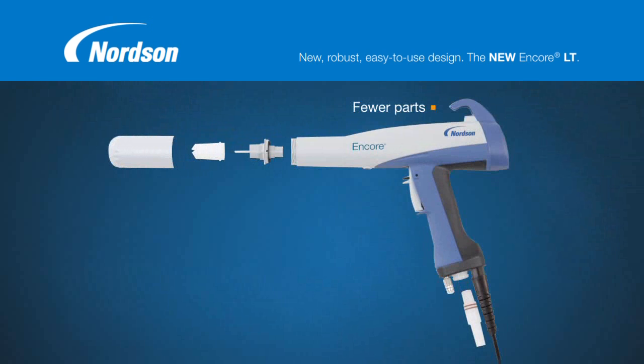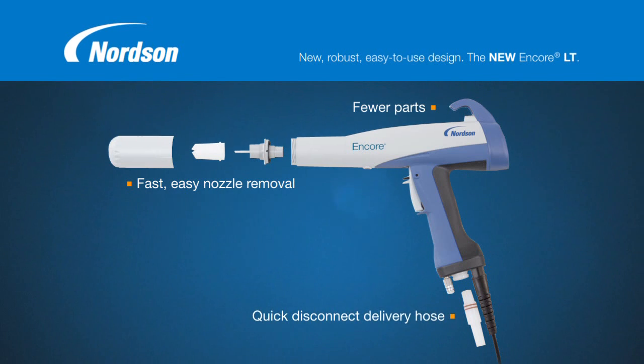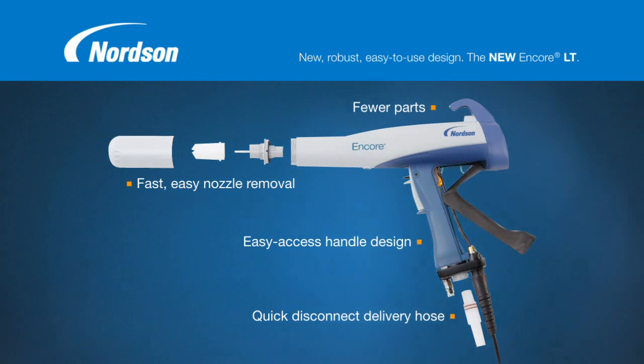With fewer parts, the Encore LT Gun provides easy maintenance and is completely field serviceable. Its quick turn nozzle retainer speeds removal for nozzle changes, routine cleaning, and color change. In addition, the quick disconnect delivery hose also speeds cleaning and color change. And the gun's new handle design makes access to the powder path, trigger switch, and cable easier than ever.